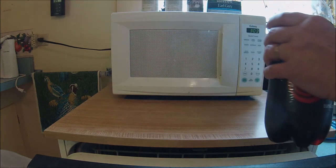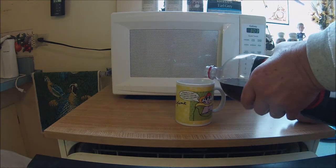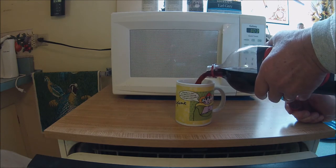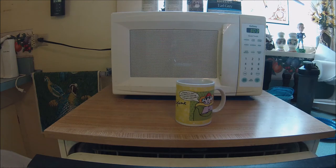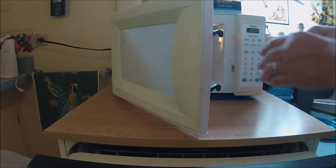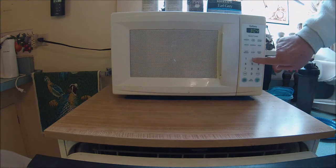So what you do is you take Dr. Pepper and you take a microwavable cup or mug, pour it in there. Now depending on your kind of microwave, you can put it on for a minute or maybe even up to three minutes. So I'm going to put mine in for two minutes.